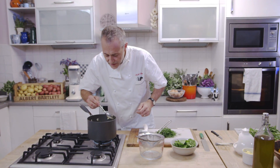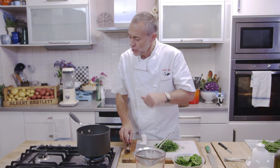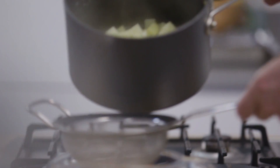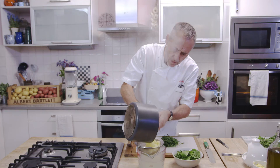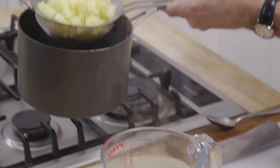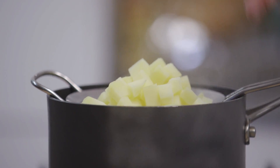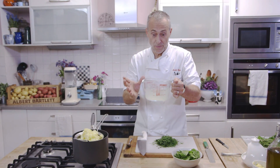Let's check these potatoes. They've cooked. So we need to drain the potato. They're cooked and as you can see, they're holding together. And that is the beauty of the Elfie potato. So with this cooking liquid, we're going to make the broth.